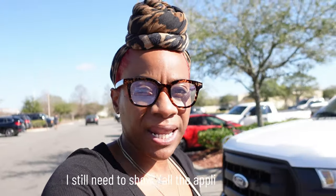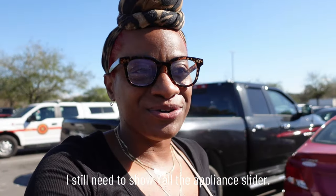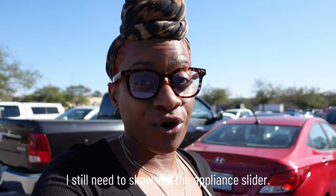I made it to Lowe's. I'm actually just coming in here to get one item, which is a handle for that new appliance. I don't like the handle that's on the one I got, and before I purchased it I made sure the handle was removable so I could add my own. So I'm going in here, grabbing a quick handle, and then heading back to the house.